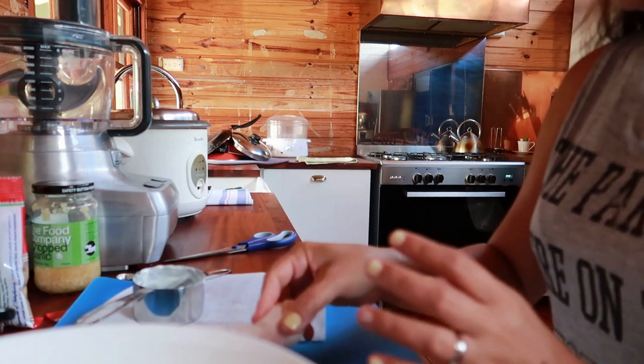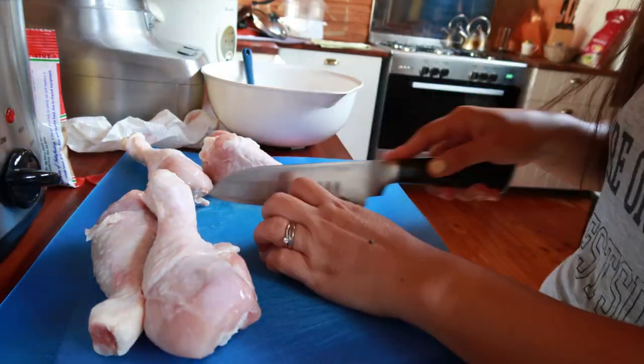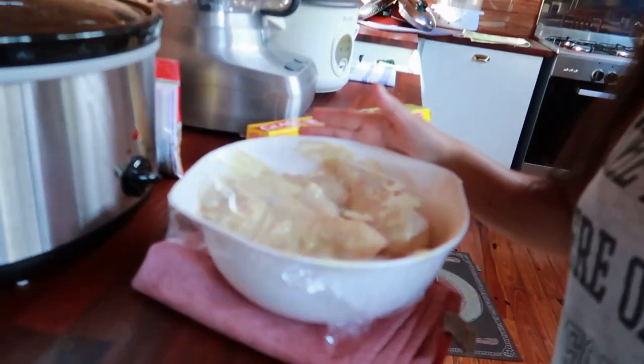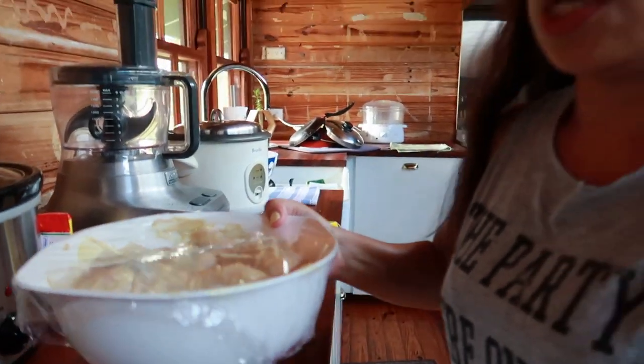Let's start. I've covered it with cling wrap and will put it in the fridge. Overnight is best, guys — I prefer overnight so the paste and sauce are really absorbed.